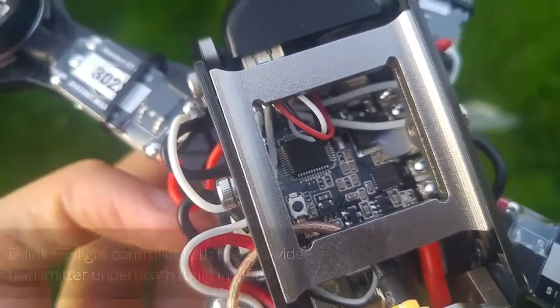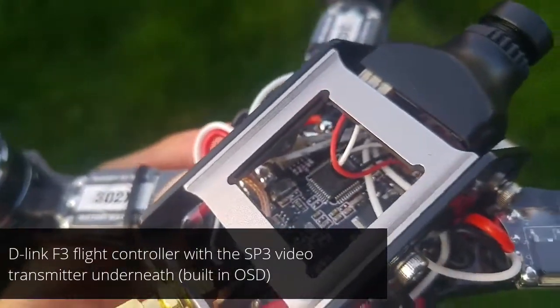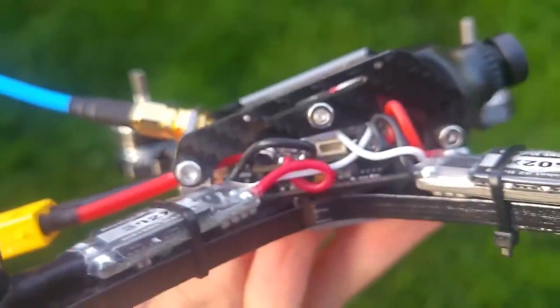It's got a SPF3 flight controller, kind of custom made by Diatone, and at the back there it's got the SP3 video transmitter, which is kind of tightly integrated at the bottom there.